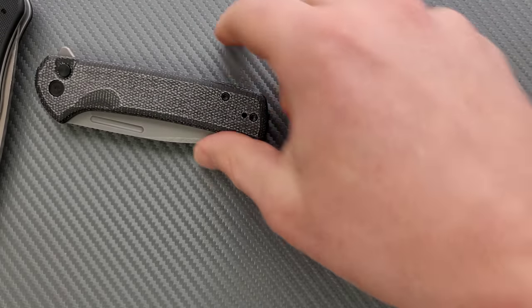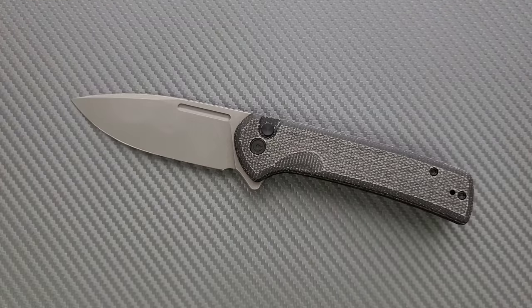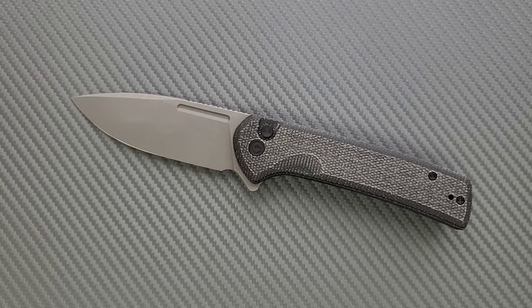Stop creeping up on the prices — do you think we're not going to notice? Nitro-V is more expensive than D2, sure, but just a little bit. When we put it together in a package like this, it cannot be that much more. I just want this knife to cost like 50 to 60 bucks using D2 and peel-ply textured G10, which I honestly think is more functional anyway. If we could get a version of this at that price, then it would really be the greatest knife of all time.